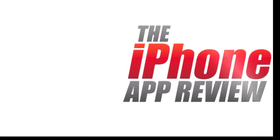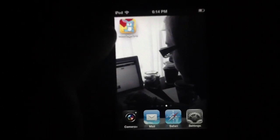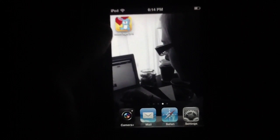This video app review is brought to you by iPhoneAppReview.com. What's up everybody? This is Luke Patrick with iPhoneAppReview.com.